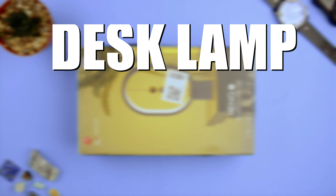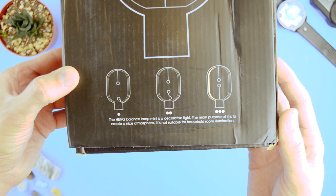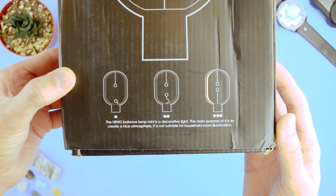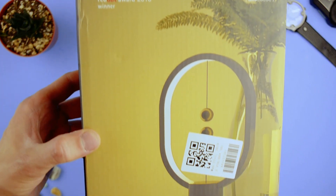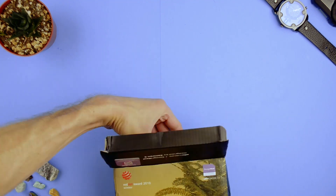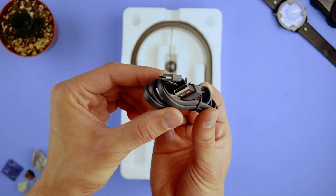This is the first item — a desk lamp, which they felt the need to specify is not actually a lamp, it's just a light. It won a Red Dot Award for Outstanding Design, which is the award that does that.